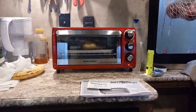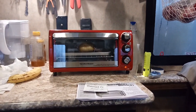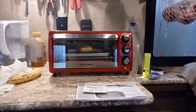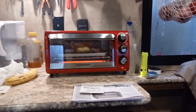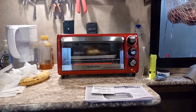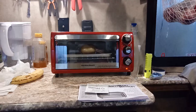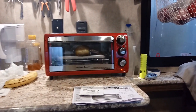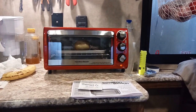Before using it, you should take it outside somewhere and plug it in. Heat it up to 450 degrees for about 10 minutes — that gets rid of all the odor. It even says that in the owner's manual. Also, the top of this thing gets really hot, so be careful. After doing that outside heat-up, let it cool down, then bring it in and wash off the pan and the rack with some soapy water. Then it's ready to use.